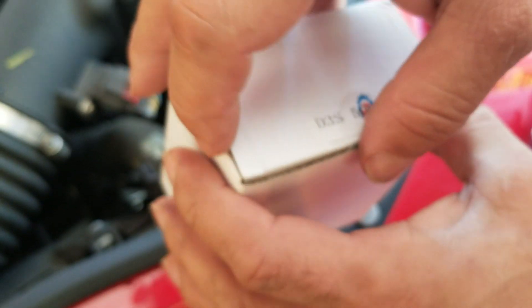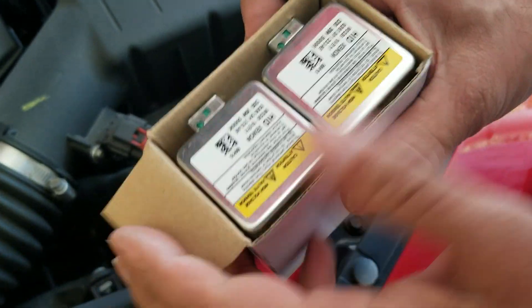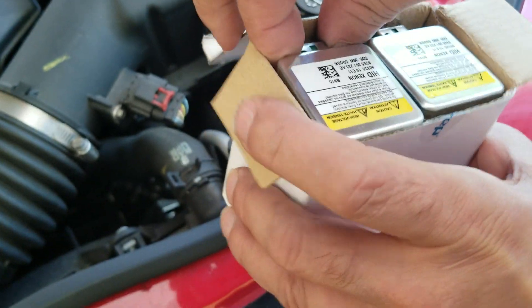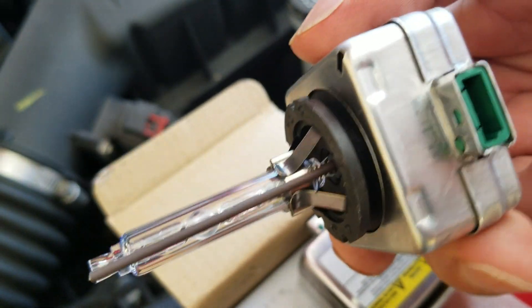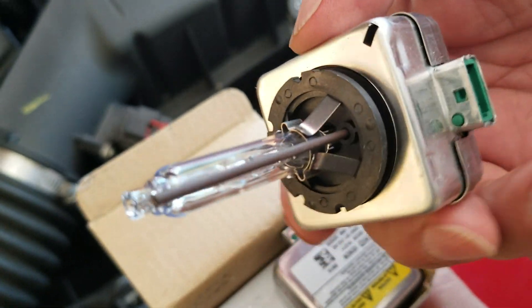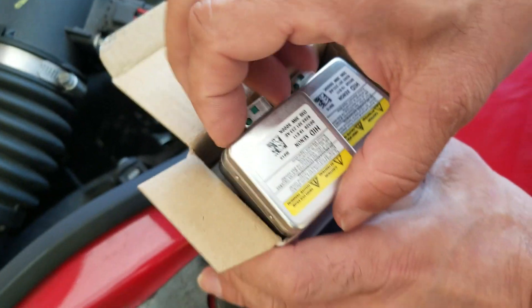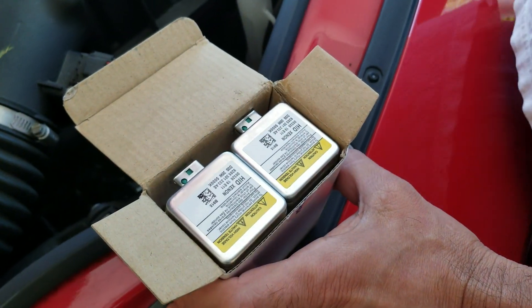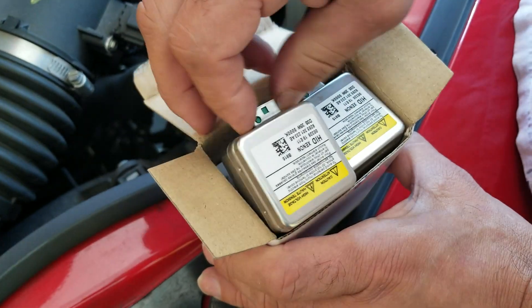Now let's talk about bulb choice. I ordered these online on Amazon. The auto parts store wanted $150 for a single bulb. I found these on Amazon — $30 for the pair. I'll post an update later in the video after some time to see how long they last. I plan on replacing both bulbs even though only one blew.